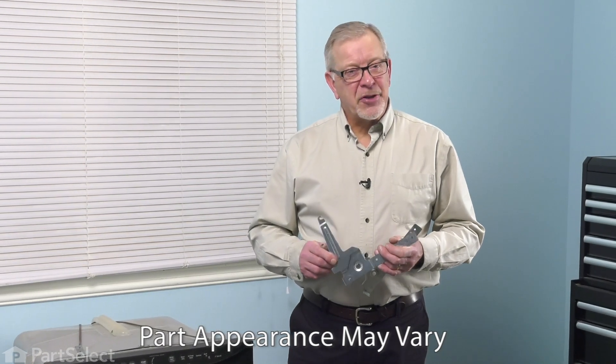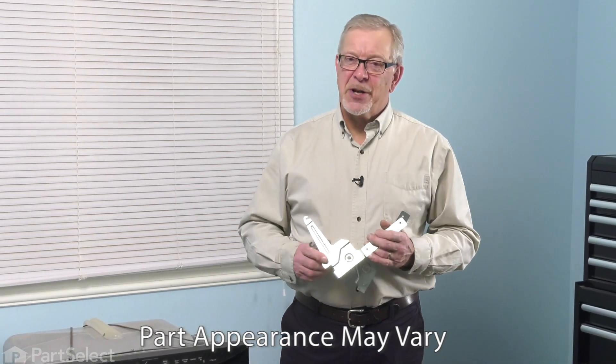Hi, it's Steve. Today we'd like to show you how to change a hinge kit on your dishwasher. It's a really easy job. Let me show you how we do it.